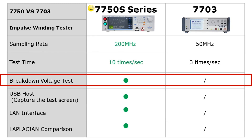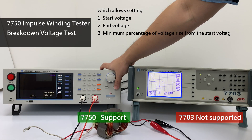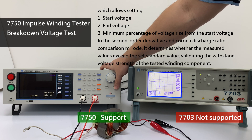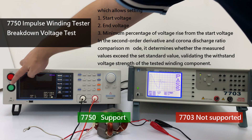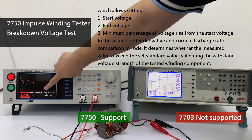It rigorously monitors breakdown voltage testing to ensure insulation performance, which allows setting the start voltage, end voltage, and minimum percentage of voltage rise from the start voltage. In the Laplacian Comparison mode, it determines whether the measured values exceed the set standard value, validating the withstand voltage strength of the tested winding component.